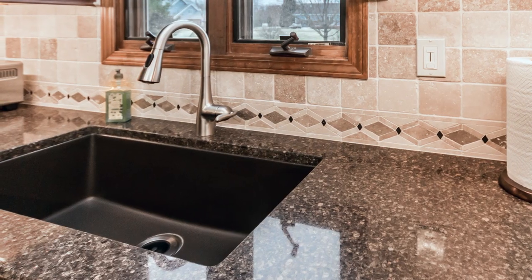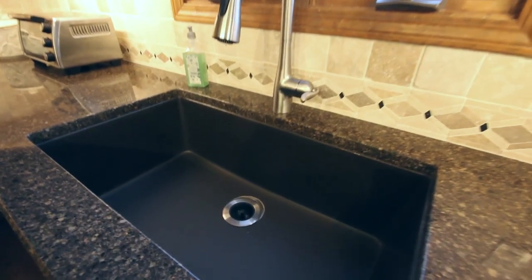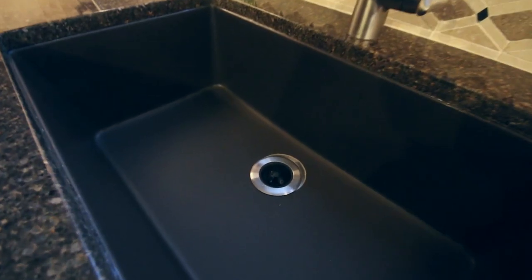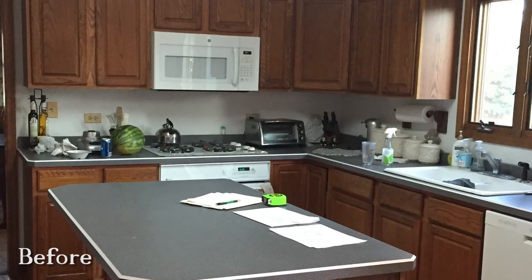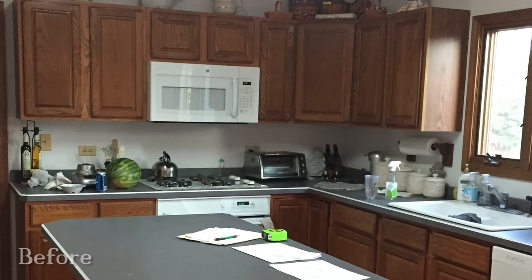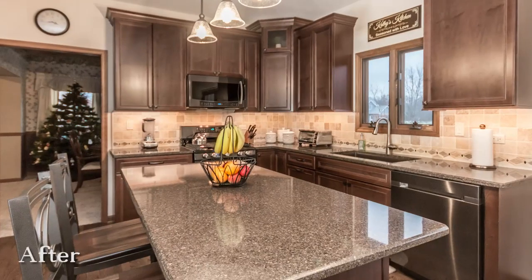Quartz composite sink — we did it in a mocha color and it's a nice deep single bowl. The quartz composite sinks are more durable, more scratch resistant, and heat resistant. Overall, the look of the kitchen is a classic look and the customers are really happy about it, and I think it turned out great as well.